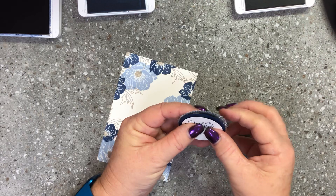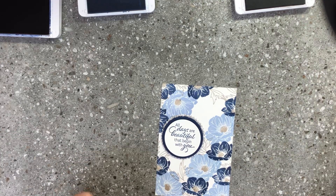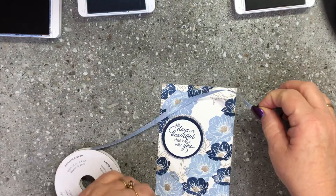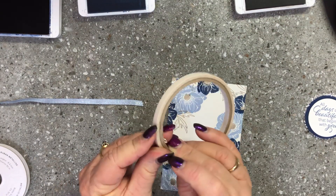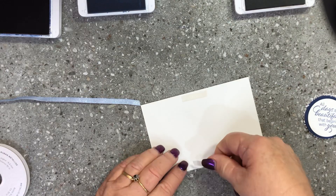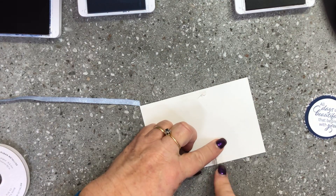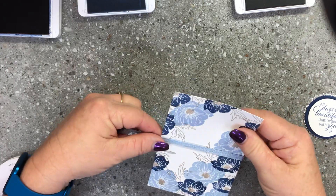I looked at that and thought it's really cute but I'd really like some ribbon with it. I decided to go with our seaside spray ribbon, which is absolutely gorgeous - so shimmery and glittery. I'll pop that in the middle first using double-sided tape on the back to stick the ends of the ribbon. I want it about in the middle so I'll pop the double-sided tape on there and use a pokey tool to take the backings off.